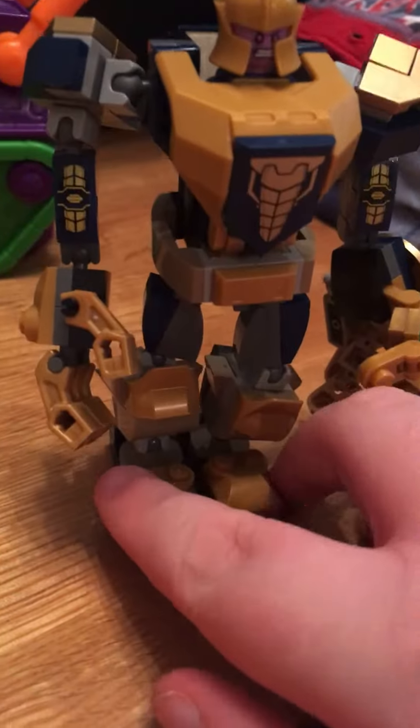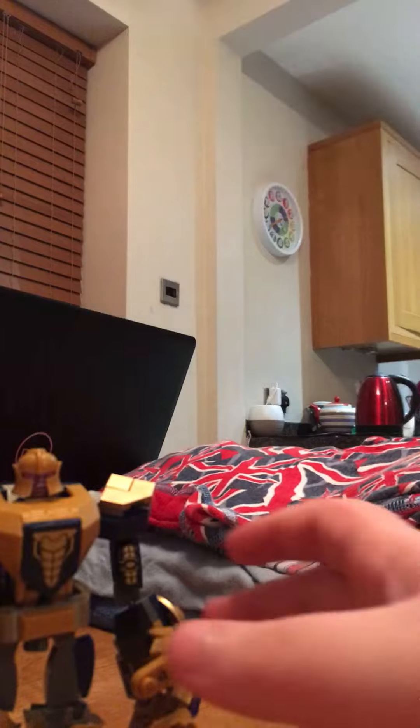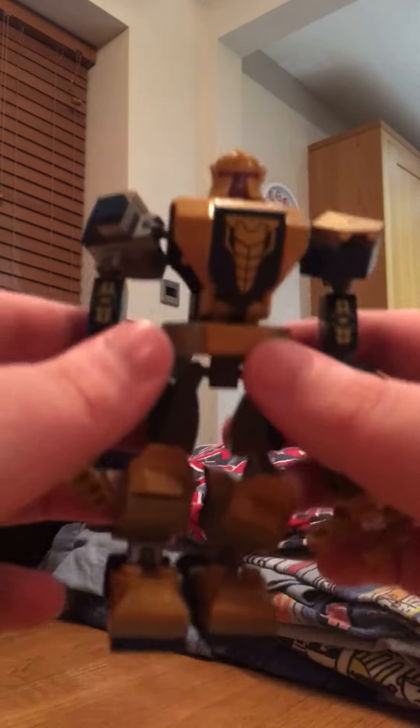This is a brand new set, about nine pounds in the UK at some shops — the Thanos mech suit. It's got a lot of stuff that it can do.